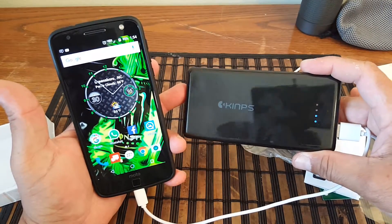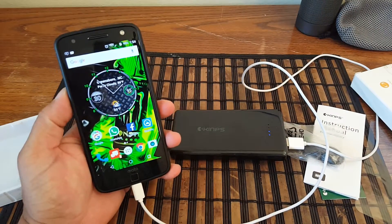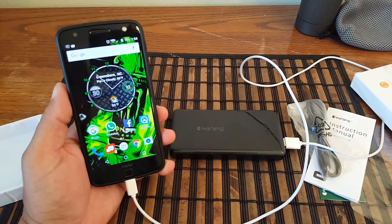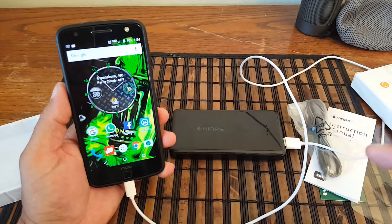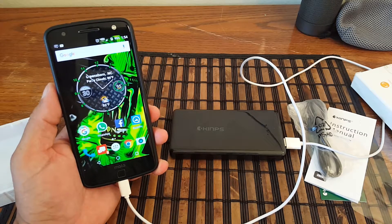There you have it, my friends — this is the Kim's power bank that offers quick charge, really nice. Make sure you look at the description in the video and click the link to buy. Until the next one, have peace out and I will see you later.